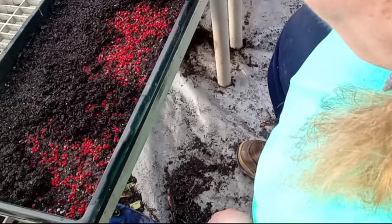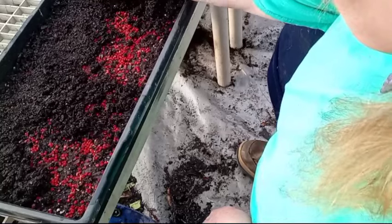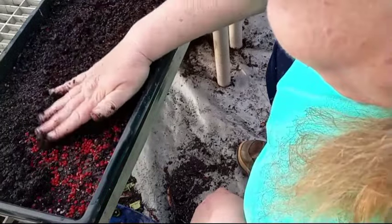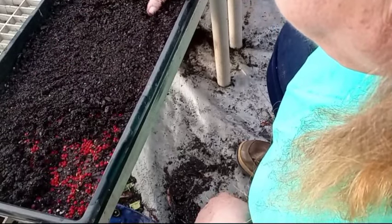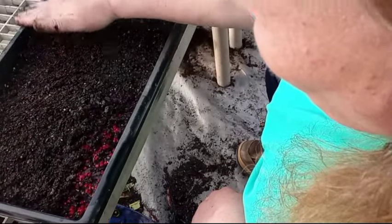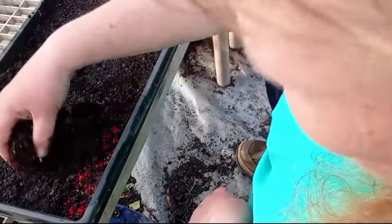Don't get rid of your flat until you know for a fact no more are coming up. Make sure you have a plant marker in your tray, so you can remember — believe me, if you plant a lot of seeds you will forget what's in the tray. And just press them down and make sure they get good soil contact.